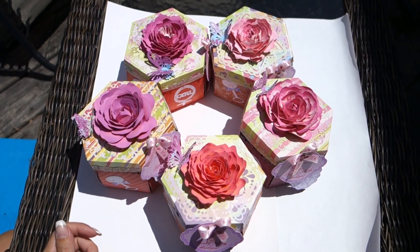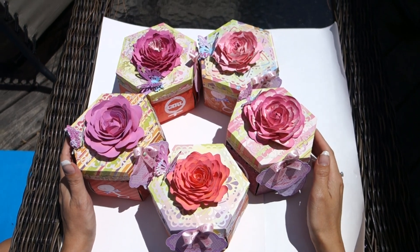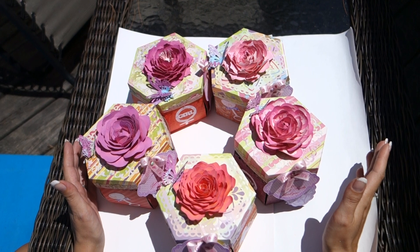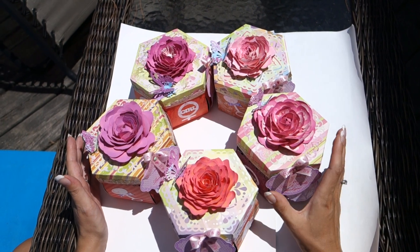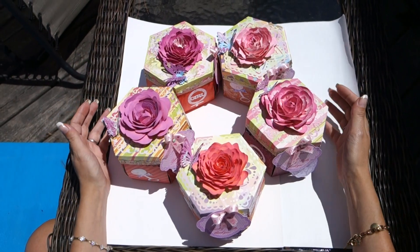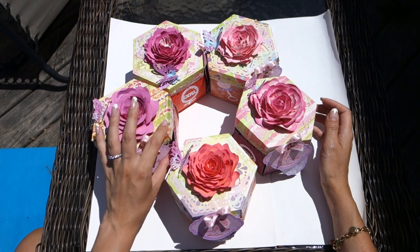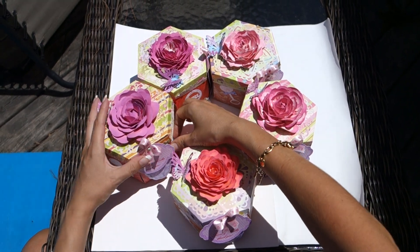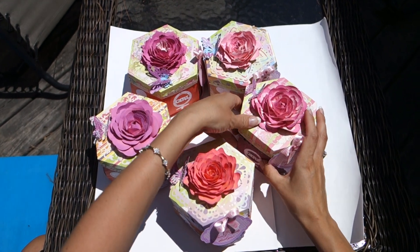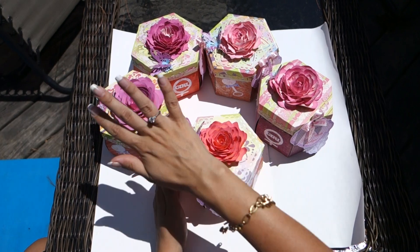Hello everyone! Today I'm going to show you the party favors for my baby shower. I just finished them yesterday and these are explosive boxes, hexagon boxes. Each of them is a little bit different but they have similar patterns and similar parts. I will show you one of them and just describe one and briefly show the others.